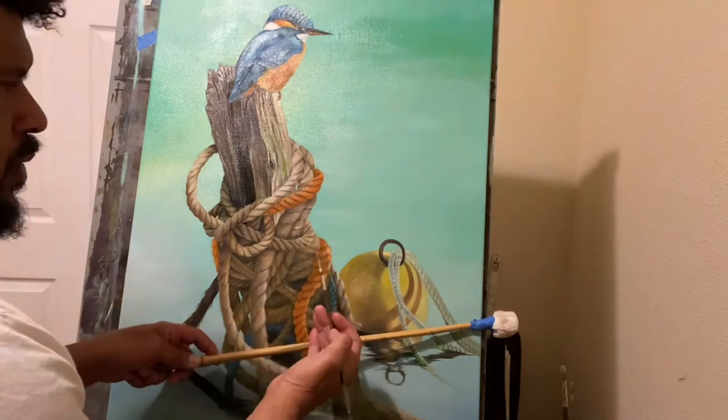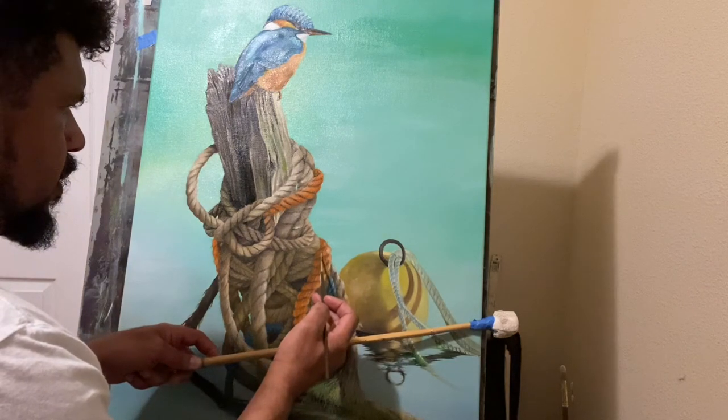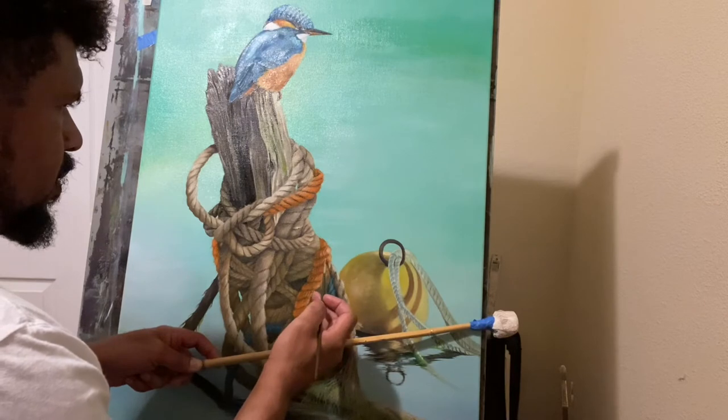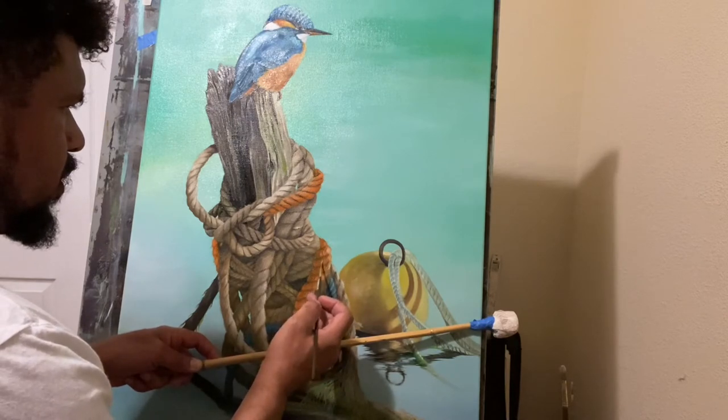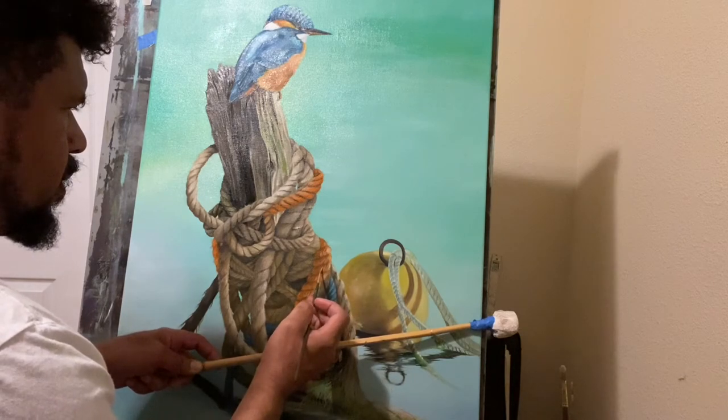See how they just pull that out right there? Just little light strokes going downward. Just let the brush pull itself down in your hand.